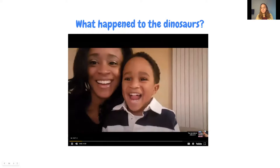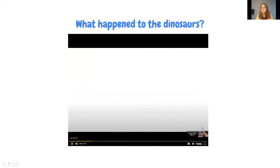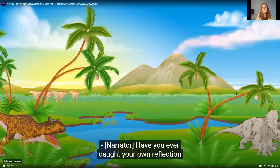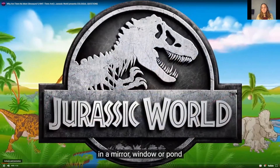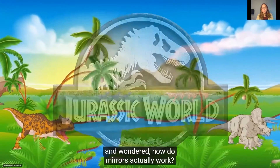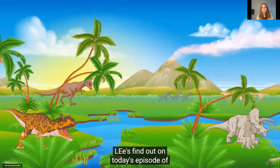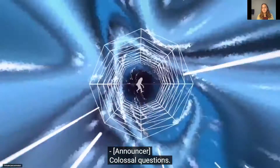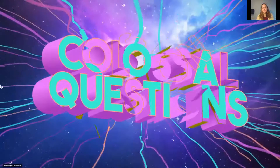Today's carnivorous question is brought to us by Jurassic World: why are there no more dinosaurs left on Earth today? Or are there? Let's find out on today's episode of Colossal Questions.